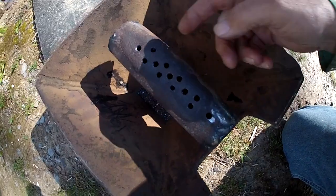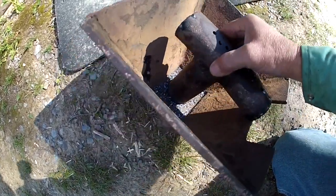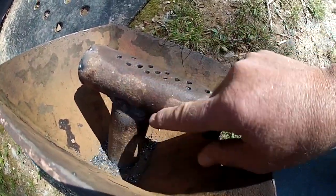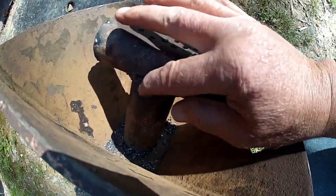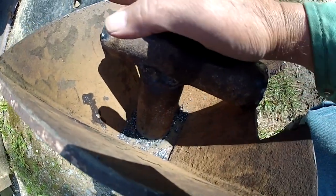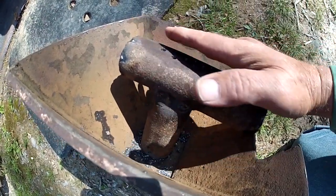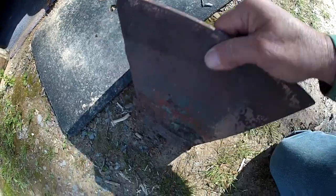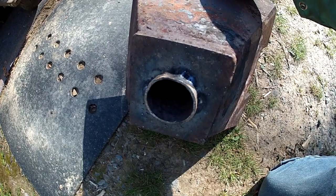This right here is a piece of two-inch pipe. I cut it, then I had to drill — had to cut a big hole in the back of it — so that I could make that T-shape that you see right there. Now I've raised this forge air hole up to almost the top of this pot right here.